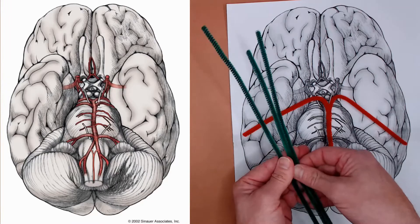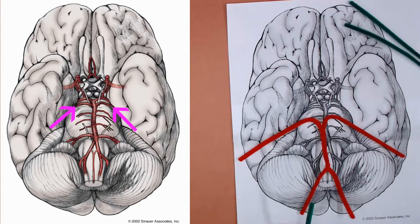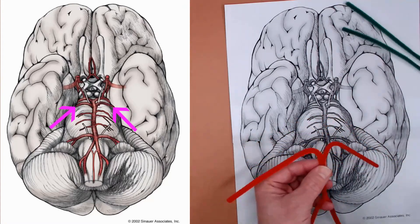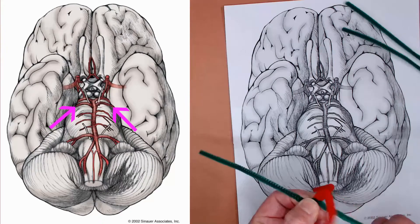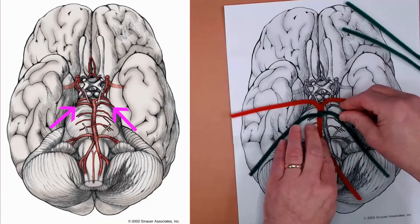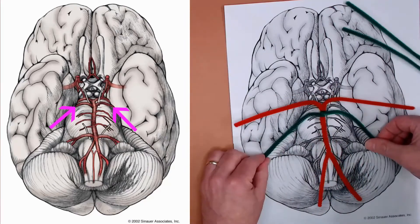Next, grab three of the same color — probably green — and we'll make the cerebellar arteries. The anterior-most or superior-most is the superior cerebellar artery, depicted just below the oculomotor nerve, the third cranial nerve. We're going to attach that just at the top of our basilar artery twists and spin it over the basilar a couple of times to secure it. You've got your superior cerebellar arteries, which come around to the dorsal surface of the brainstem and supply the cerebellum superiorly.